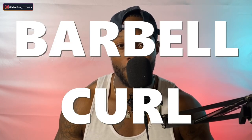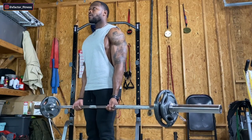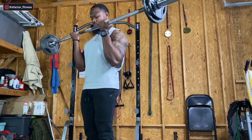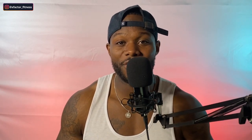If you have an easy bar, that would be better simply because it's easier on the wrist. A barbell is just as good — you just may not be able to load it up with a ton of weight, which you don't need to anyway. It's biceps we're growing here; it's a small muscle group, we don't need a ton of weight. Here are some cues you need to focus on.